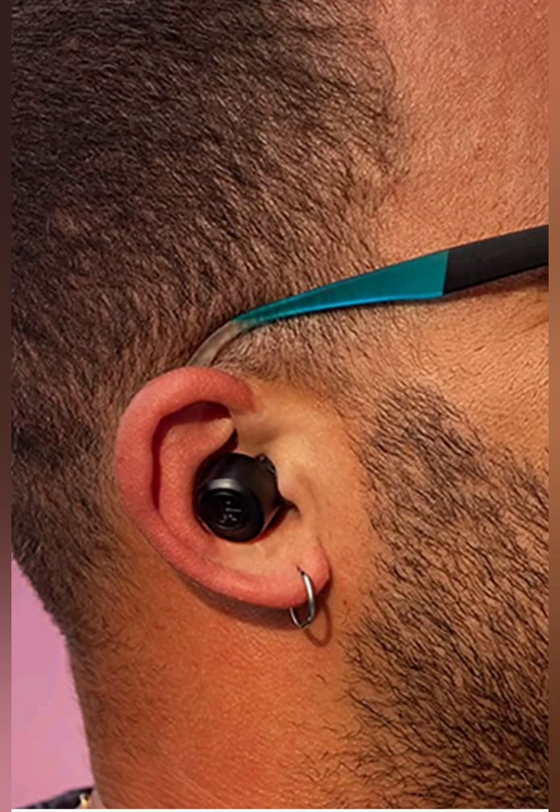In terms of battery life, these earbuds give you 8 hours of running time and can be charged up an extra 32 hours from the case, so these last a very long time.